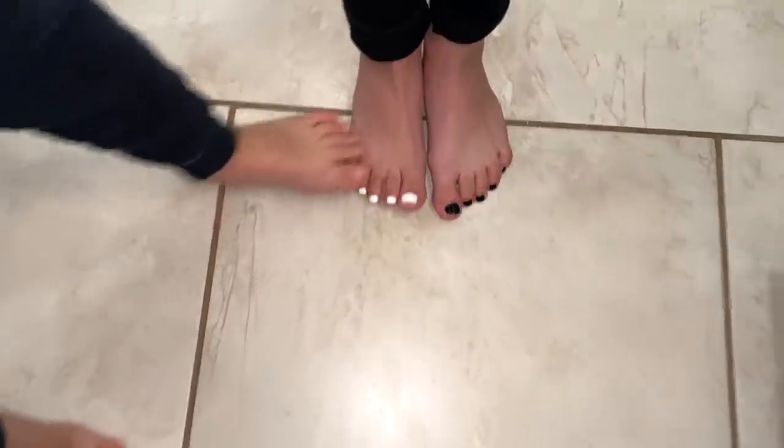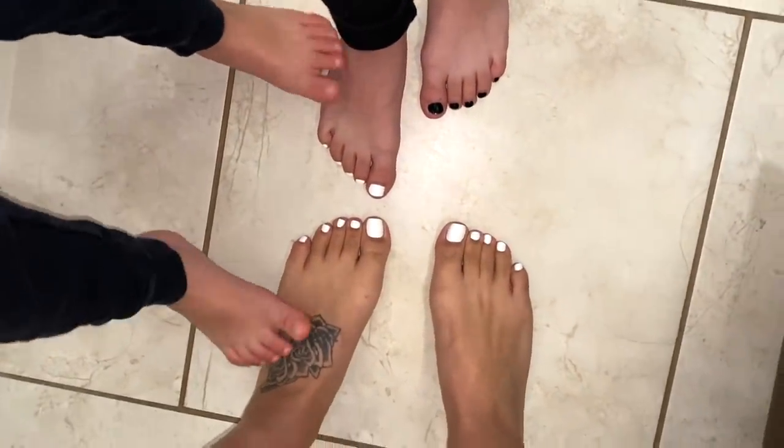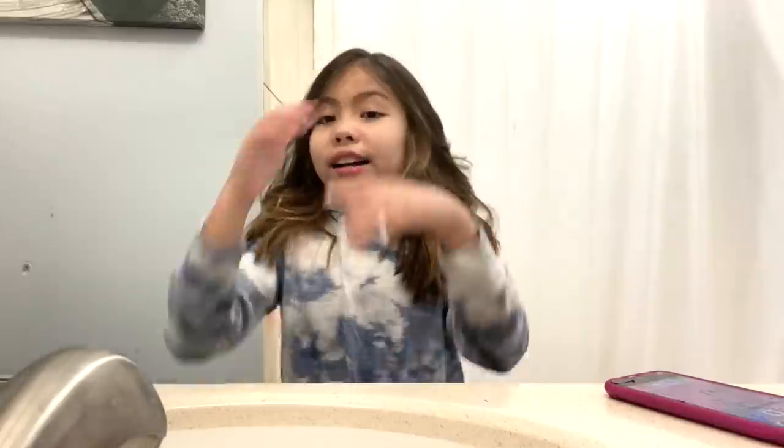Me and Viviana are matching! Oh — I almost fell. Wait, we're not matching because those are both white and this one is different. Okay, okay! Alright guys, I'm gonna give you guys back to Viviana.